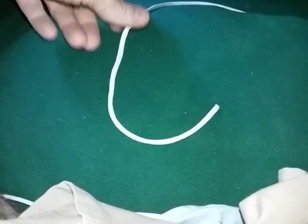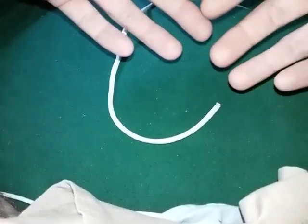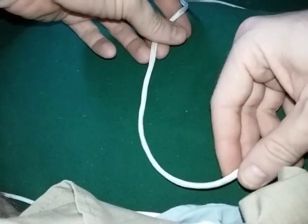Hey YouTube, I just want to show you the bowline knot. It's used a lot of times in various rescue applications because it's a non-slip knot. It doesn't want to move once you create it.